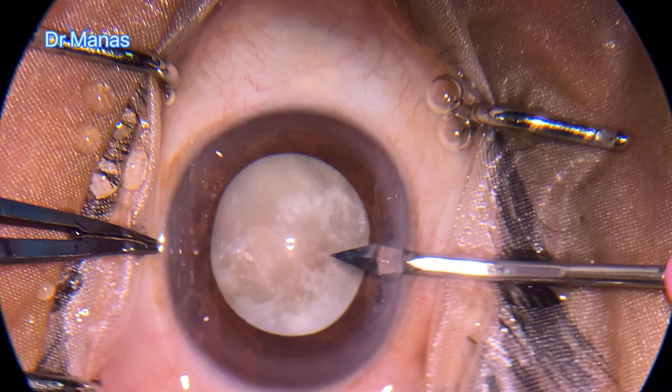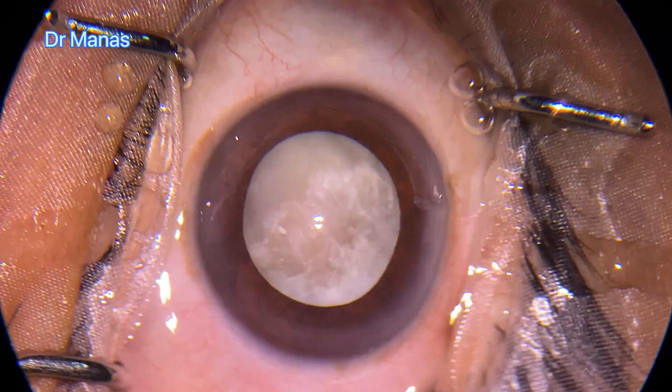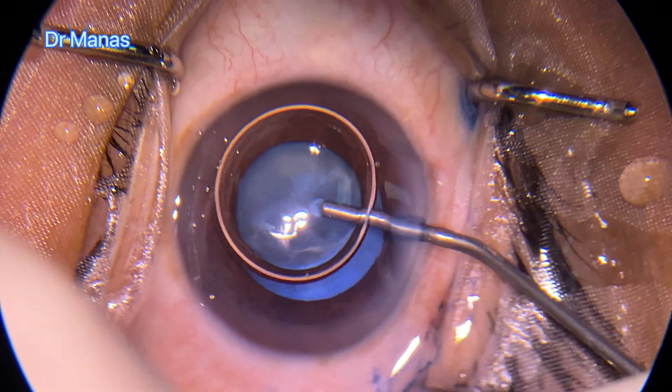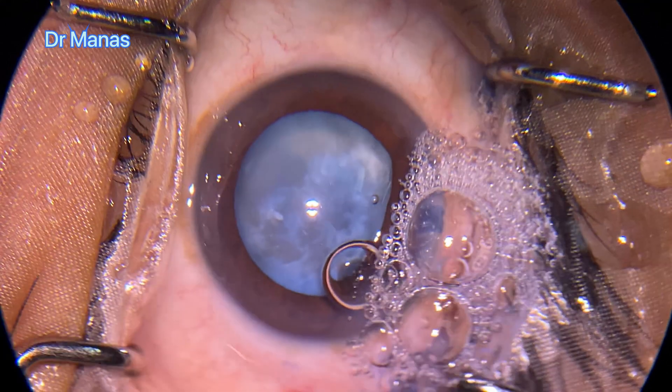Hello everyone. This is a case of phacoemulsification in a very hard, mature cataract. Looking at the picture, you can see it's a long-standing cataract — the patient waited almost more than 12 years to undergo this surgery.